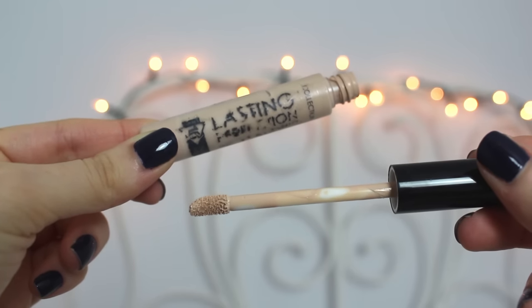Moving on to concealer for under my eyes — I use the Dream Lumi Touch from Maybelline. I'm not sure if this is the best, probably not, but I do really like it, and I do a triangle like that. I find that blending it in with my fingers is the best way for it not to cake or crease. On a daily basis I can't really be bothered with eyeshadow, so I use this concealer — the Eraser from Maybelline — all over my eyelids. For spots I use the Lasting Concealer from Collection. It's not looking its best, but that's what it's for, to cover stuff.